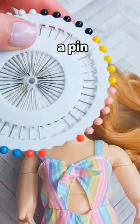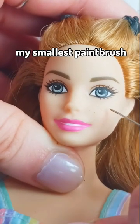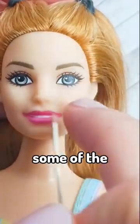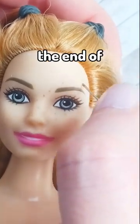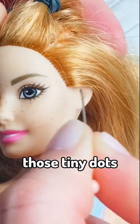I am going to be using a pin to dot these on — it is smaller than my smallest paintbrush — and then I'm just dotting some on her face. I am also tapping in some of the darker ones. I did end up trimming off the end of this pin so that it was a little less sharp and I could still make those tiny dots.